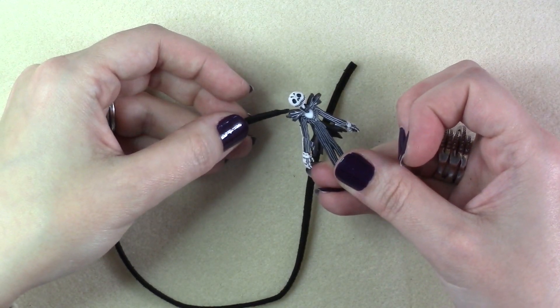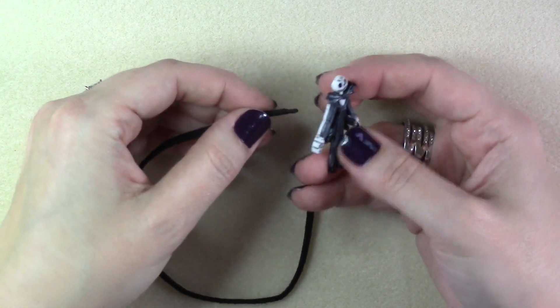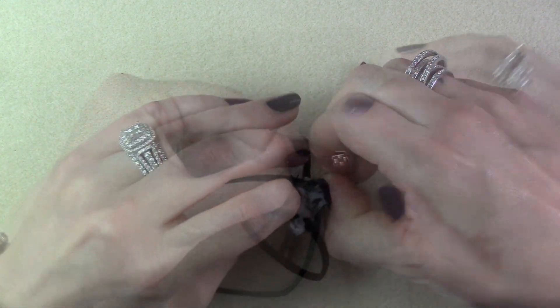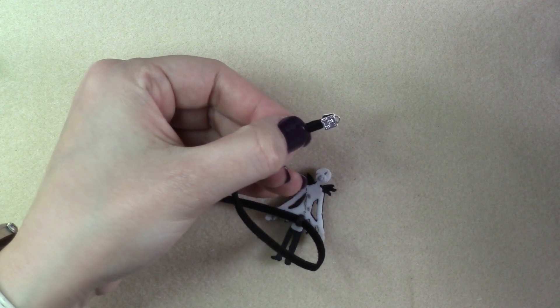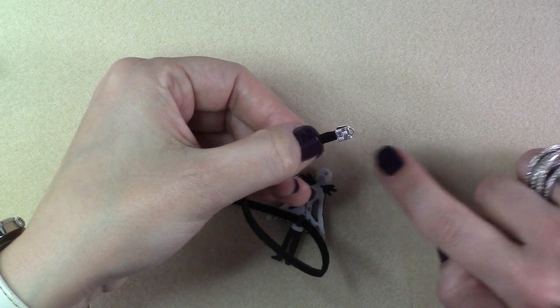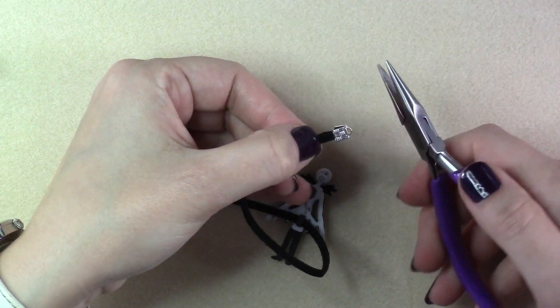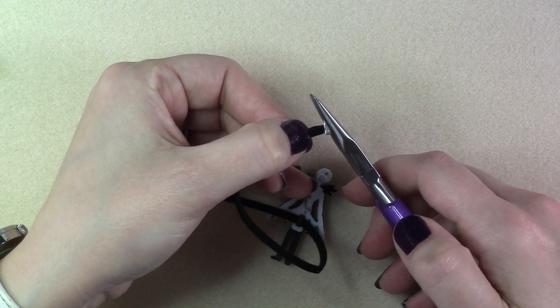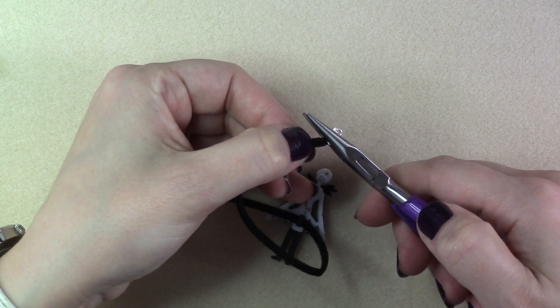With your other piece of suede lace, slide Jack or Sally onto the suede piece and find the middle. Take the two ends of the suede lace, laying one on top of the other, and slide them both into a cord end. Using a pair of flat chain nose pliers or regular chain nose pliers, close the cord end over both pieces of the suede lace.